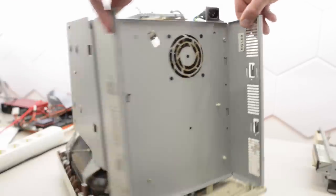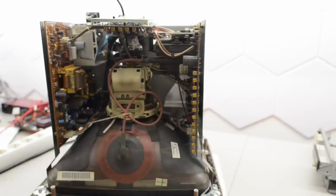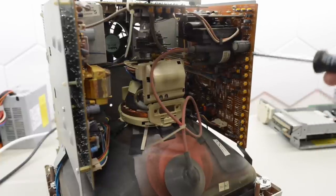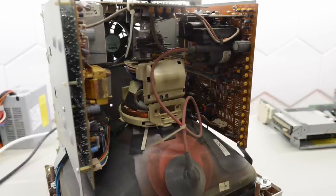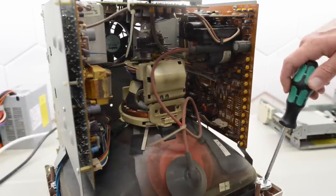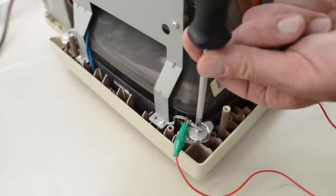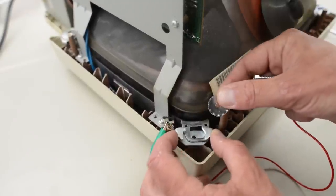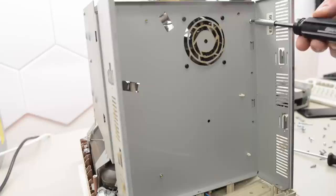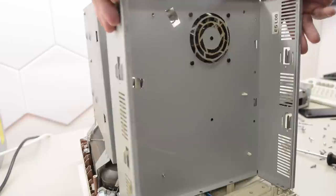A lot of nasty dust and a pretty normal amount of soot, so I would say this tube has seen some normal use. This board has an incredible amount of adjustment pots — this entire row here and a few more up here, and even more on this other board. That's a first for sure. And how's that for odd screws — never seen that before. There's going to be a lot of cleaning, plus really odd screws and mounting brackets for the tube.